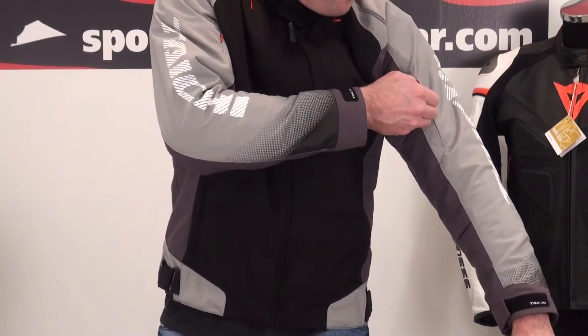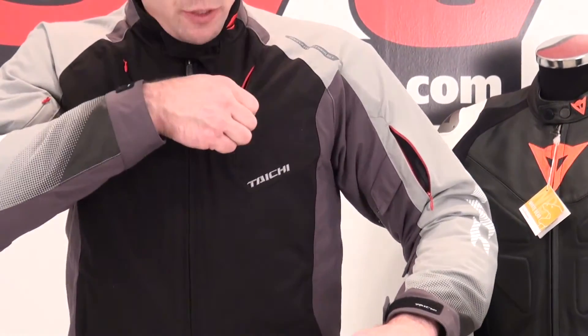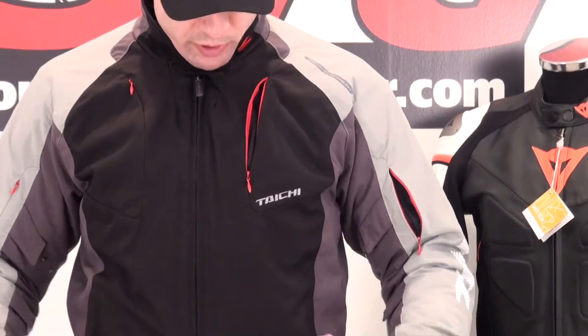Zippered ventilation — here's the arm vent, and look at that: when you get into a riding position, that thing is just opened up. There's a large vent here on the chest too. The contrasting zipper colors are just awesome. When you get these vents open, it's going to really drive some air into this jacket.